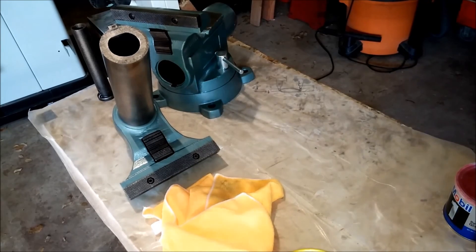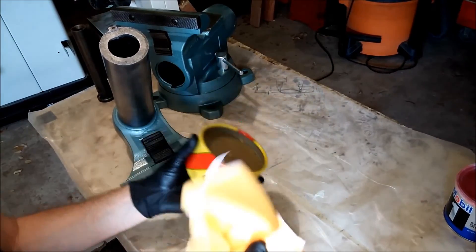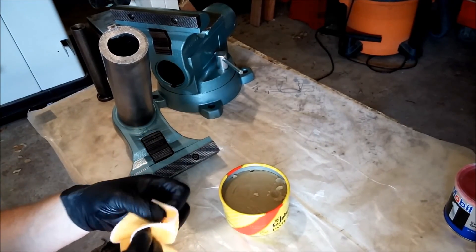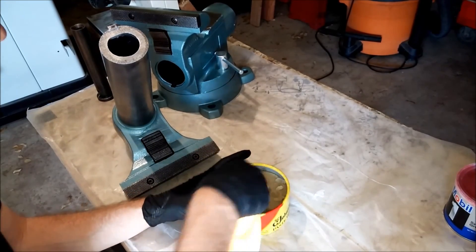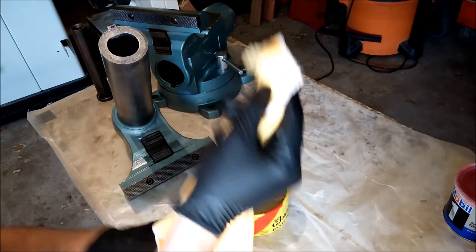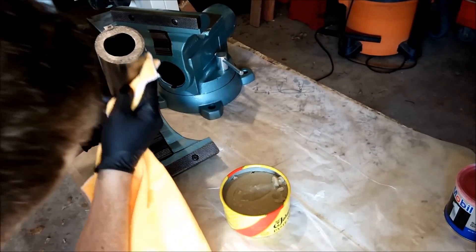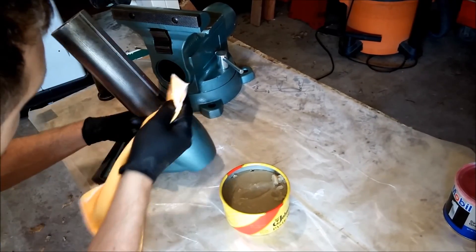I've got my Johnson's paste wax — or just any paste wax, but I happen to have Johnson's. Once again, I'm using a lint-free cloth — buy a bunch of these, you're going to use them. I'm going to dip the cloth in, get a little glob like this, and just apply it and give it a nice spread.